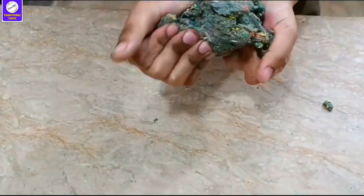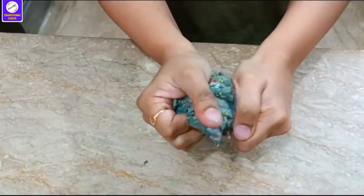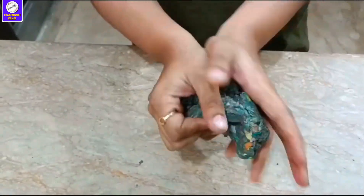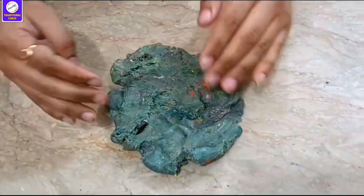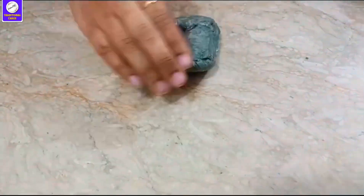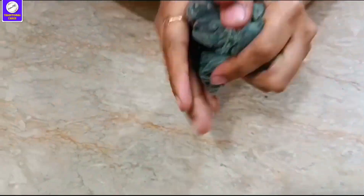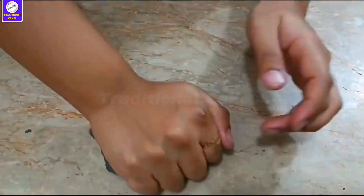I put them in a plate and I didn't add anything — I only did it one time. Then I had a little bit of water in my hand and I kneaded it. Because it has different mixed-up colors and doesn't have a specific color, there are so many colors that you want.